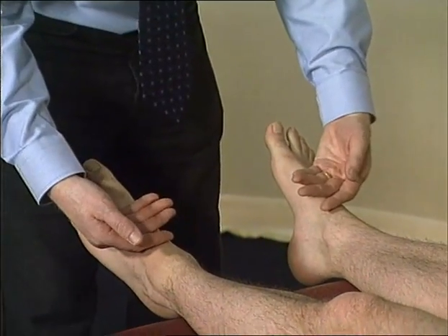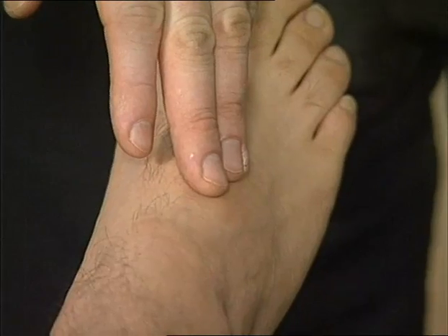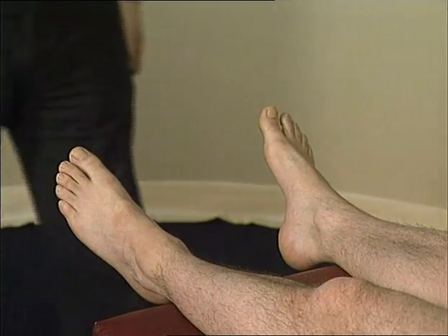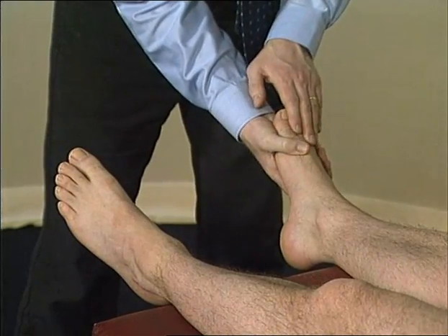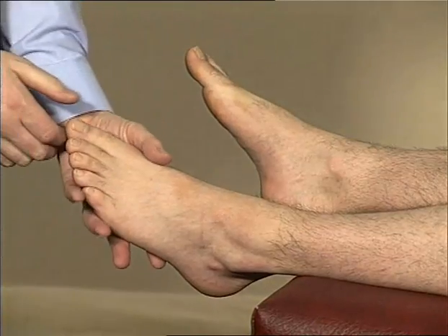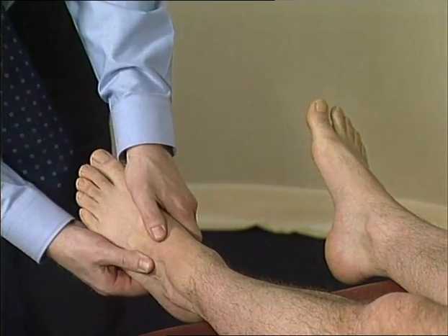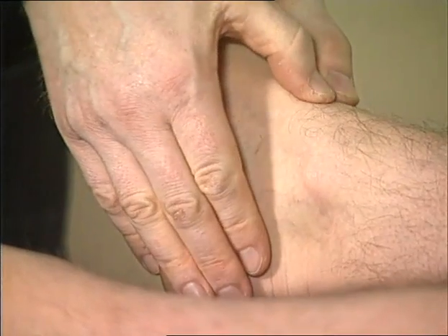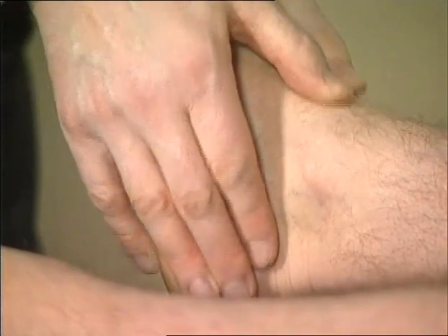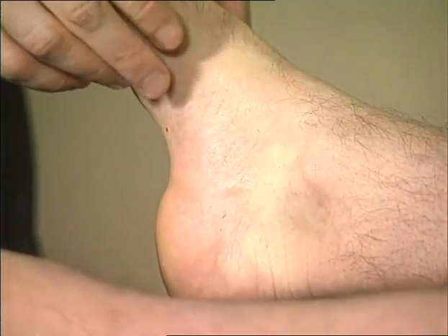Assess the temperature of the ankle and forefoot and check for the presence of a peripheral pulse. Gently squeeze across the metatarsal phalangeal joints while watching the patient's face. The tarsal joints, ankle joint line and subtalar joints should all be palpated for tenderness.